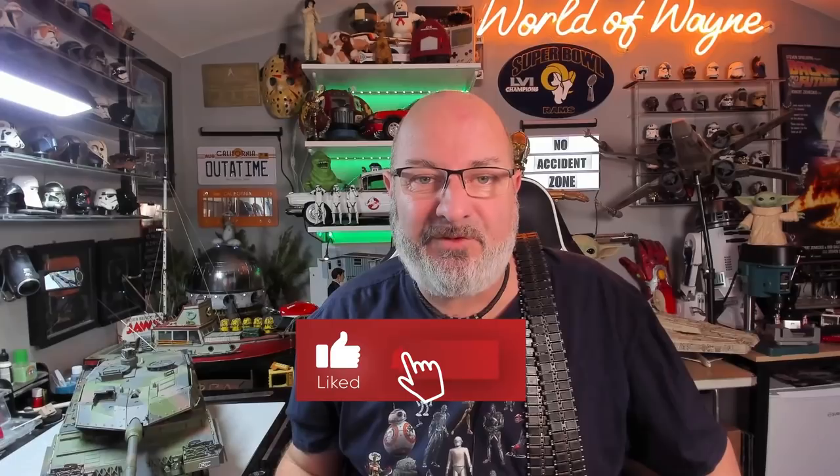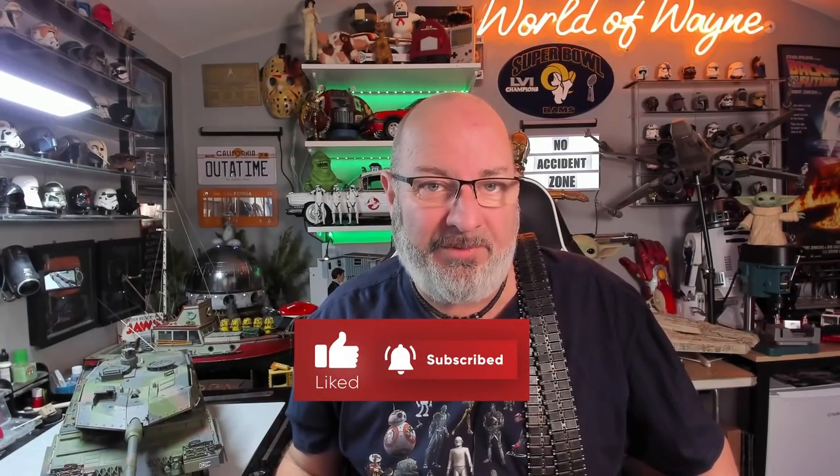Hi all, welcome to my channel, welcome to my world. This is the World of Wayne and happy Monday. Today we're going to be doing something we haven't done for a while — we're going to be doing pack 8 of the Agora Models release. I build the Leopard Tank.